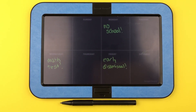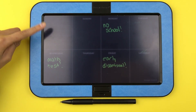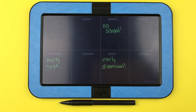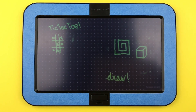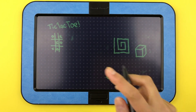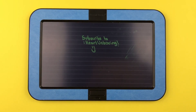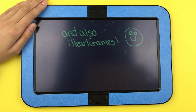Here are some ways you can use it. Using the planner template you can plan out your week — like when you have no school, early dismissal, or a math test. You can use the grid template for math or geometry. You can use the dotted template to draw or play simple games like tic-tac-toe. You can use the lined template to write, and finally the blank template to draw or write.